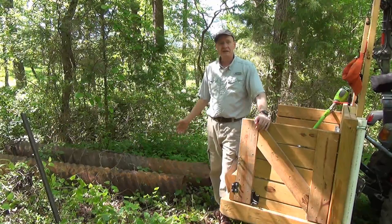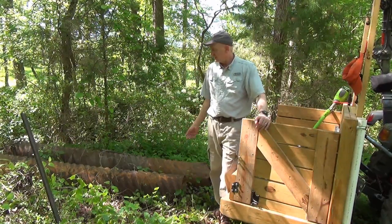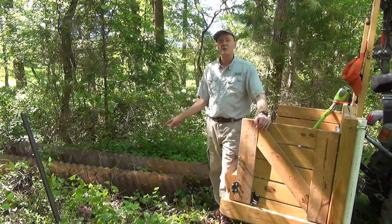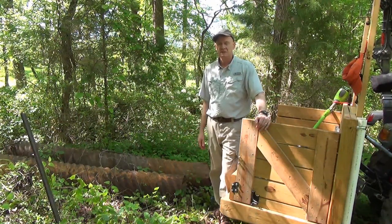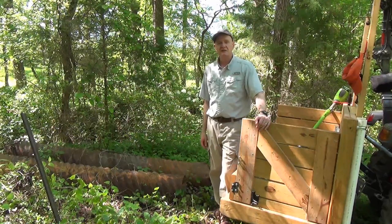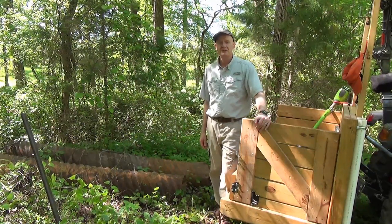The problem's cleared out between the individual sections and I have a use for one of these. It's about 10 feet long and it's the perfect length for this application. I'm going to hook it up and drag it somewhere else, so come along with me and I'll show you what I'm going to do with it.